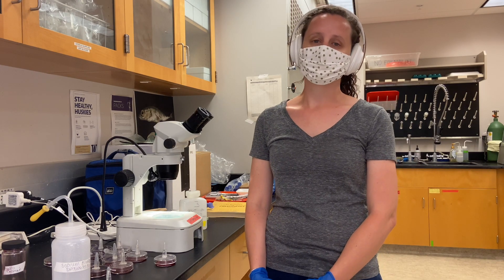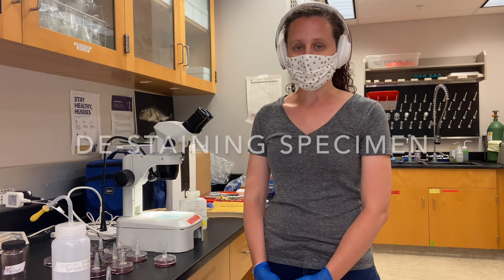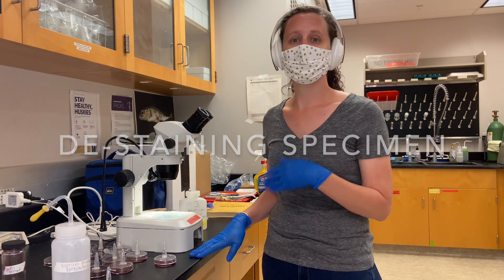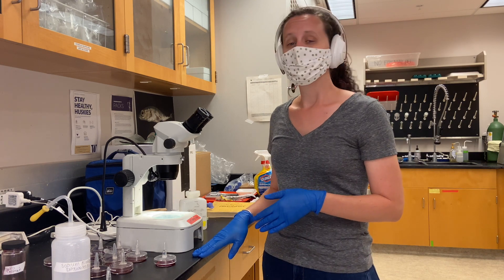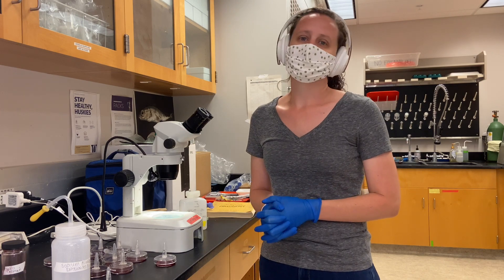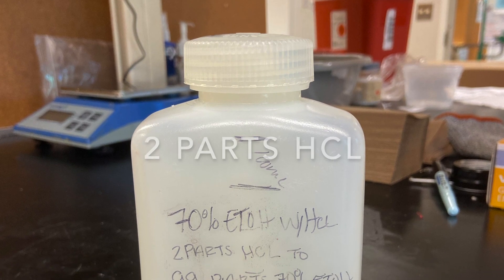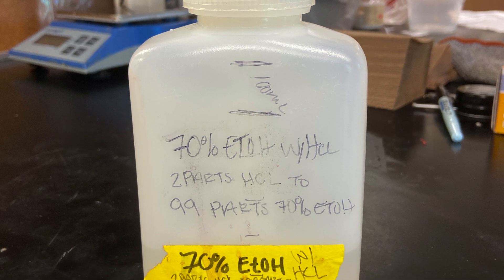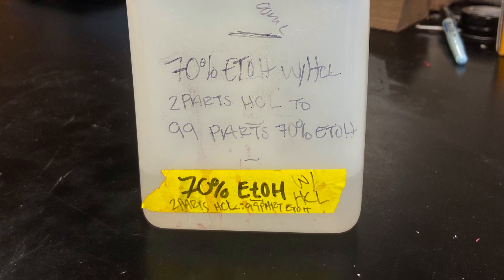The specimens have stained anywhere from 12 to 24 hours — we did it overnight. Now we're going to start the process of de-staining. When the specimens are in the stain overnight they over-stain, so we're going to de-stain them so they're not a dark red color and they turn into a nice light pink where we can see a lot of their internal morphology. We're going to de-stain the specimens using an acid alcohol — this is two parts hydrochloric acid to 99 parts 70% ethanol. There's a little bit of wiggle room as to how much acid you include, but generally this is what I choose to be safe.